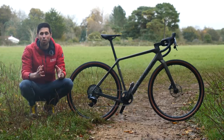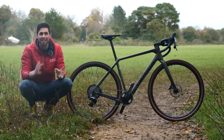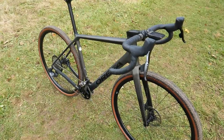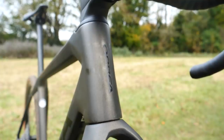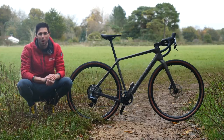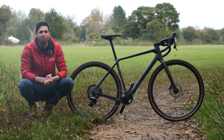Only a few weeks ago, Orbea launched their new aero bike, but today I've got something for the gravel riders amongst us — the new Orbea Terra. I'm going to show you all of the cool details, tell you everything that you need to know, and then we're going to weigh it and do the all-important freehub sound check.